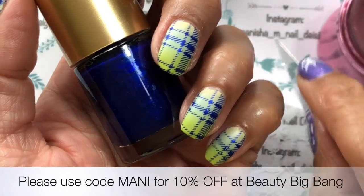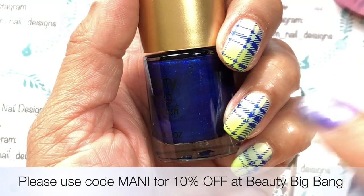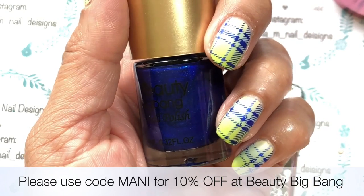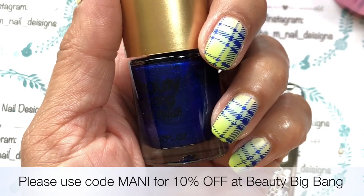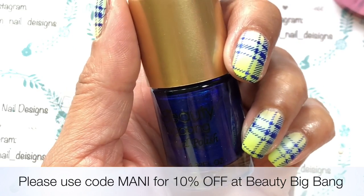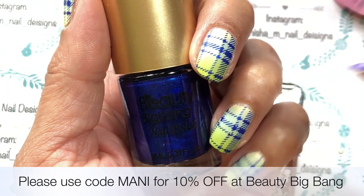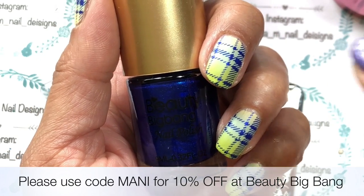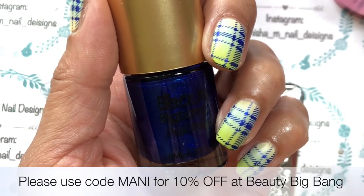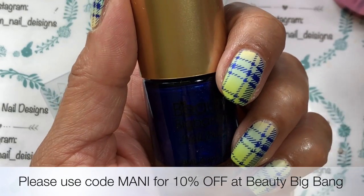I'm actually going to do another design with this plate, but I won't be doing a video for it — it'll just be a simple design. For those who follow me on Instagram, you'll see the picture there. I'll probably post it straight after this one, so definitely keep your eyes peeled. I'm aiming for something along the classy line — we'll see how it goes. Any comments or questions, leave them in the comment section below. If you're visiting Beauty Big Bang's website, be sure to use my discount code MANI — if it's used six or more times, they'll be sponsoring another giveaway.